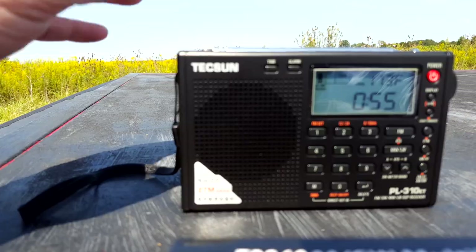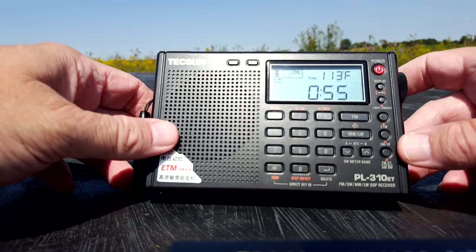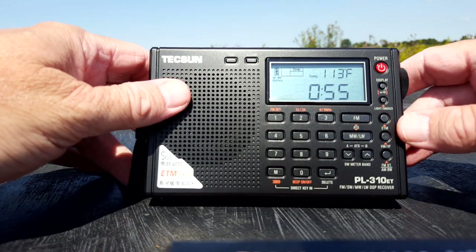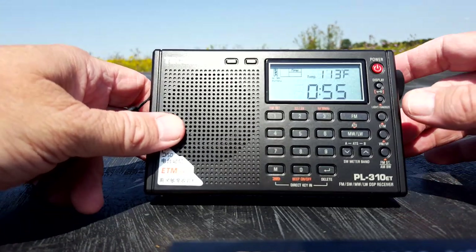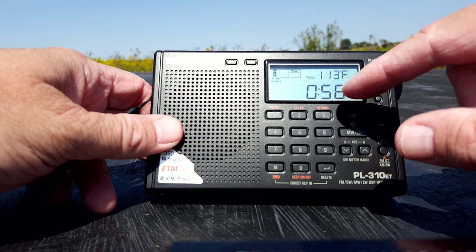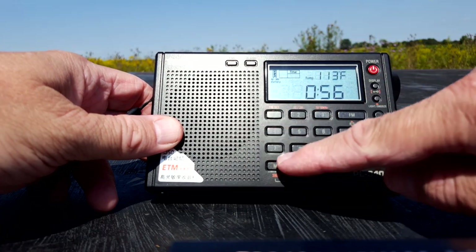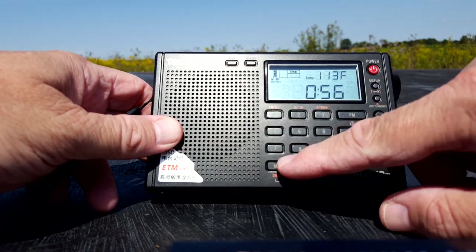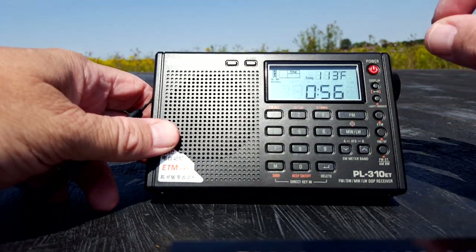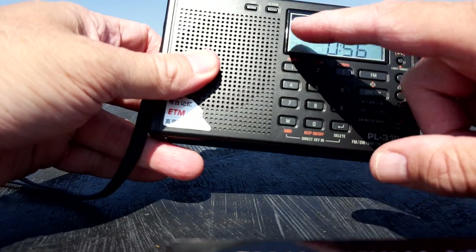It has a two-inch speaker — yes, I brought a tape measure. There's a clock and alarm clock feature so you can take this with you and set an alarm. You can set it for Celsius or Fahrenheit. One of the biggest features I noticed right away is the direct entry keypad — you can just punch in where you want to go and get there immediately.